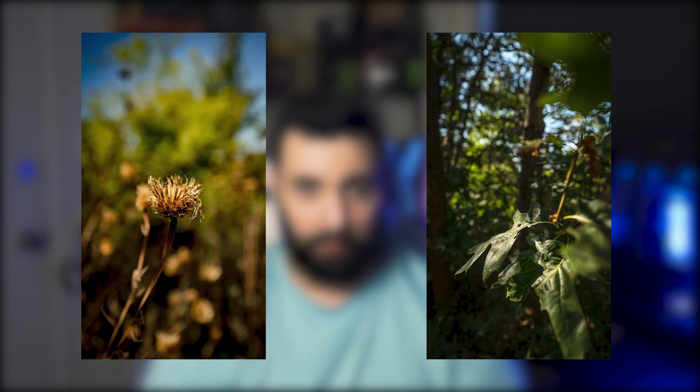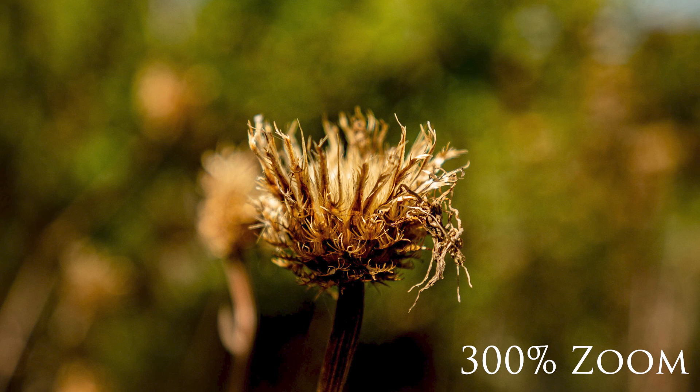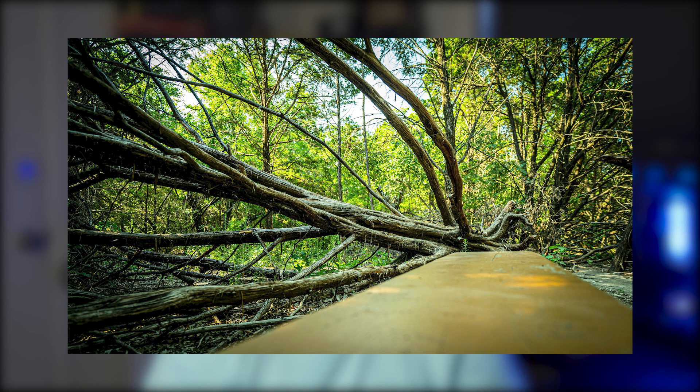Let's talk about the image quality. This thing is absolutely tack sharp. Some of the stills I captured really surprised me once I got back to my desk and was able to view them on my monitor. I did notice a very small amount of chromatic aberration in the images, but nothing out of the ordinary, especially considering this is a wide-angle lens.